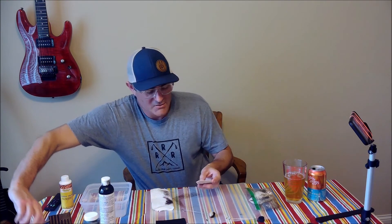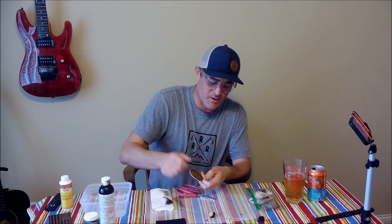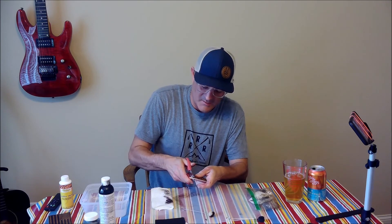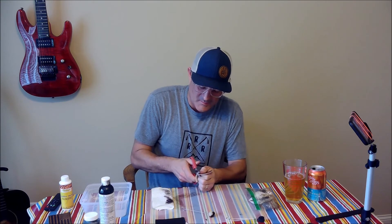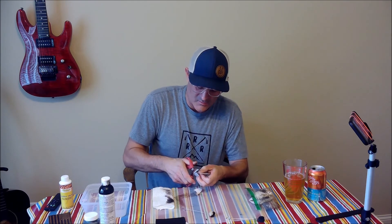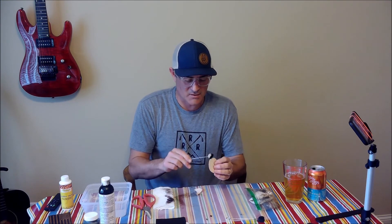I want to show you a bit about that. I have another patch here — it's an Endurius logo — and I've already trimmed some of it off. You can see the trim line that's very noticeable around the edge. Basically what you want to do is just continue to cut around that trim line, being careful with the scissors as you go around the edge to create a nice clean border, whether it's a circle, square, or rectangle.